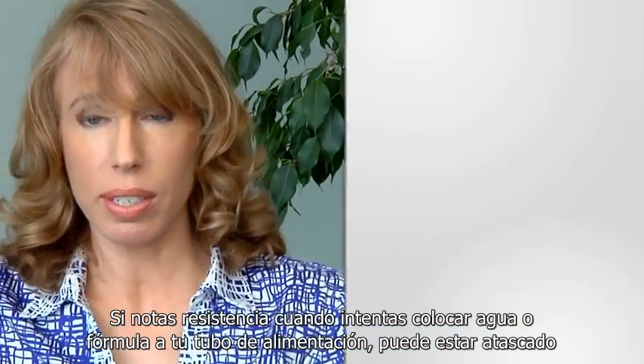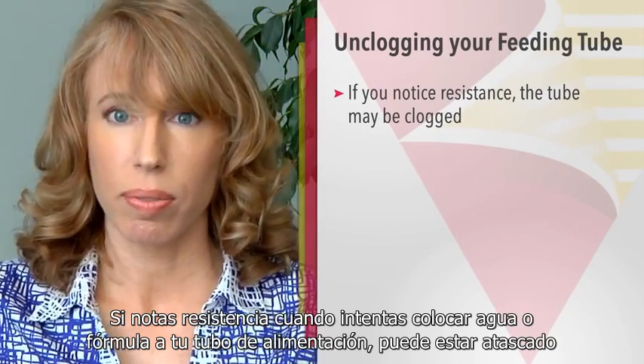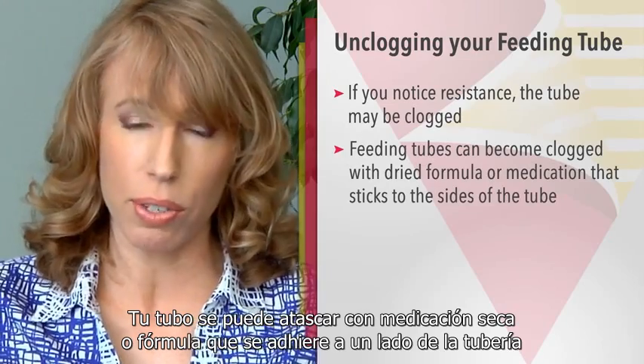If you notice resistance when you try to put water or formula down your feeding tube, it may be clogged. Your tube can become clogged with dried medication or formula that sticks to the side of the tubing.